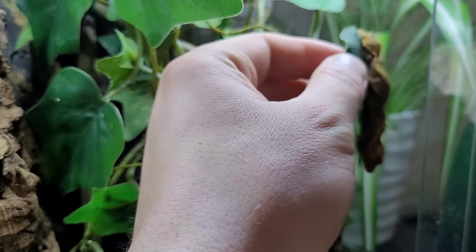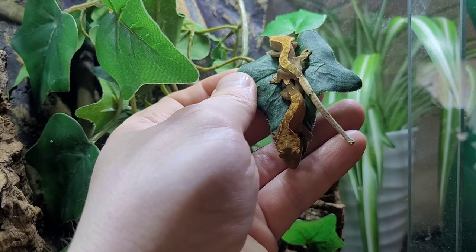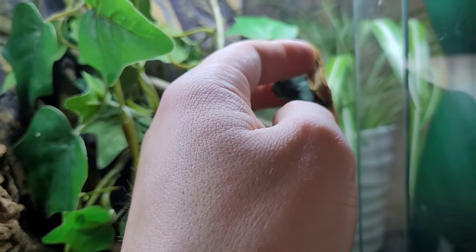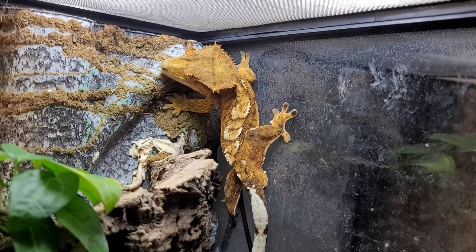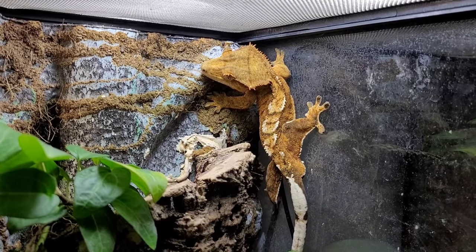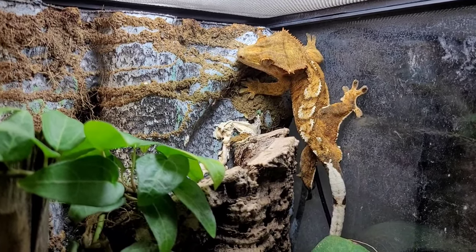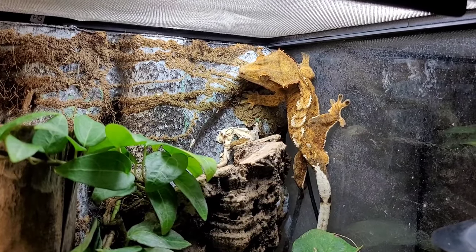The new crescent gecko babies are doing great - I'll let them sleep and update you guys on them soon. For those of you who haven't seen him yet, this is Stitch, my male crescent gecko. He's just hanging out. I did feature him in my previous video but that was just some B-roll - here we have him in all his glory.